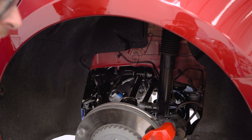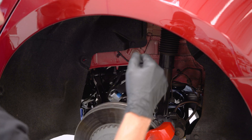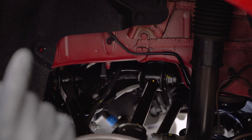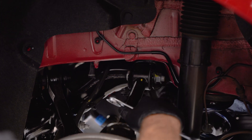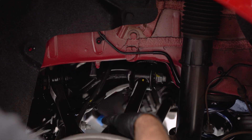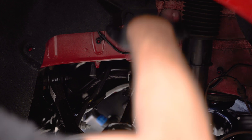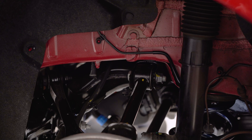First things first, obviously get your car up in the air and get the wheels off. Once the wheels are off you then have access to the 21 millimeter nut and bolt on the hub as well as the subframe. Now on the OEM bushing a lot of the time there is load here, so you want to be sure that you loosen the subframe side before you loosen the hub side. The reason being is if you do not, there may be upward pressure, so once this bolt is removed and this portion of the arm is free it may swing upward with a lot of velocity — and the last thing you want to do is get hurt when you're trying to work on your car.